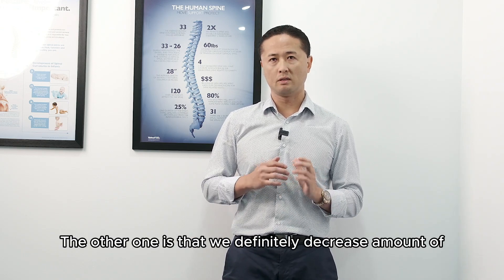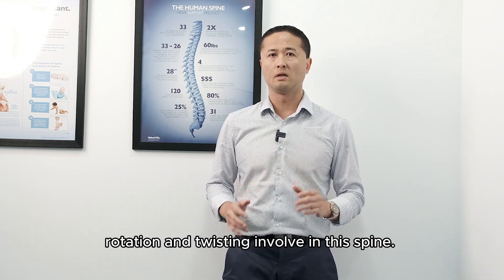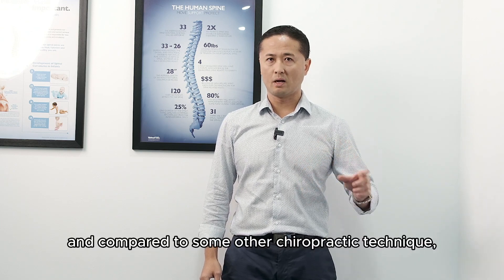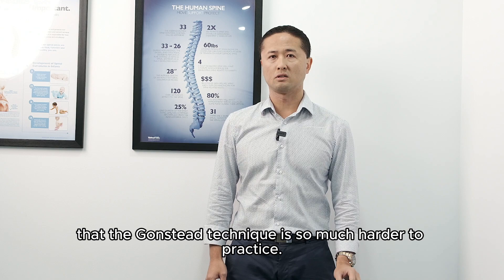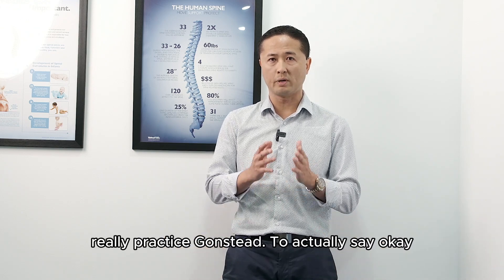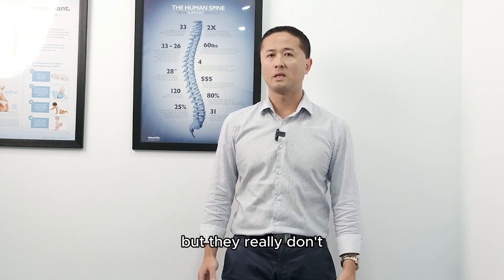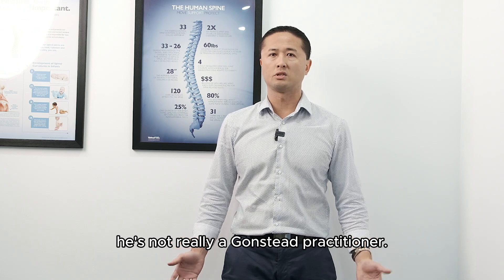We definitely decrease the amount of rotation and twisting involved in the spine. To actually get the adjustment with a Gonstead practitioner compared to some other chiropractic technique, you will find the Gonstead technique is so much harder to practice. That's why there are so few Gonstead practitioners who actually really practice Gonstead — saying you do Gonstead because you learned it in uni doesn't really make you a Gonstead practitioner.